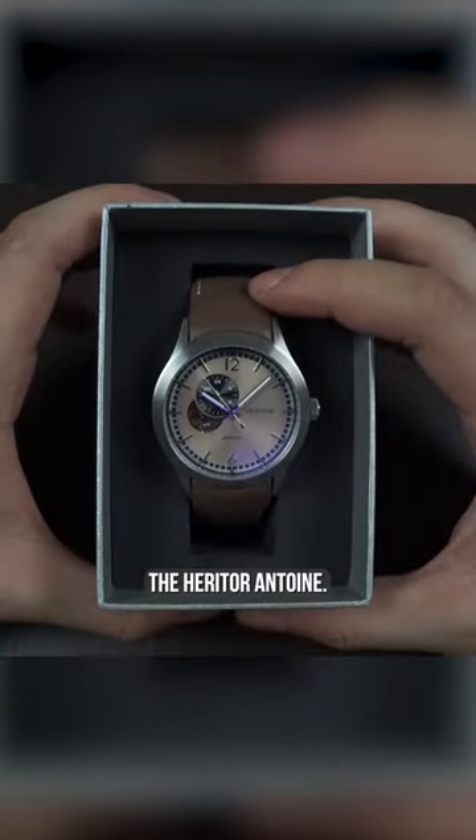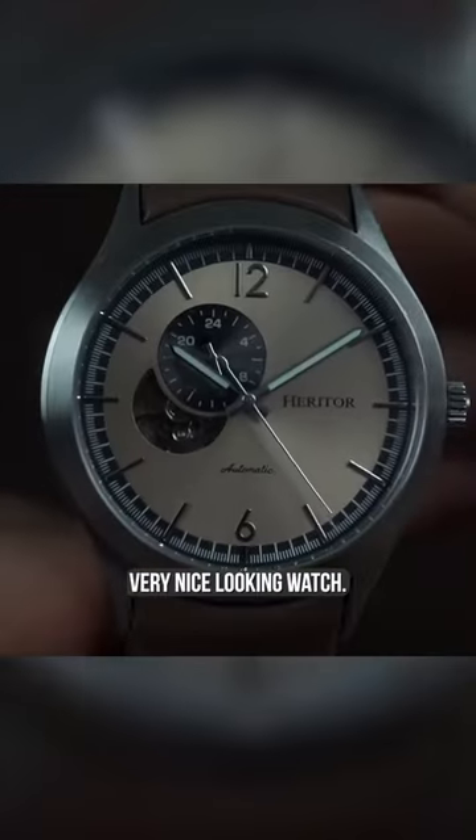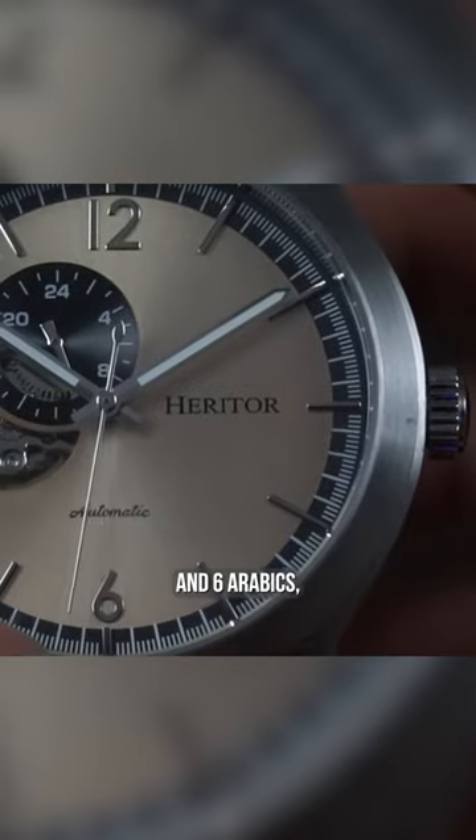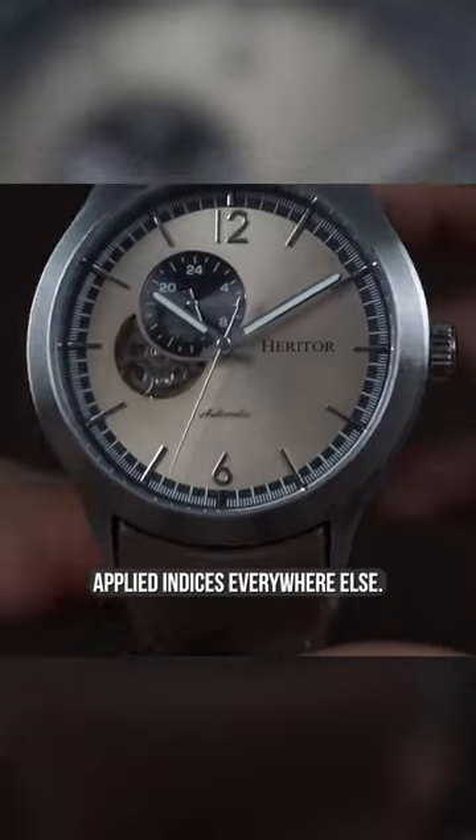There it is guys, the Heritor Antone. Let's go ahead and take a closer look. I think it's a very, very nice looking watch. You get 12 and 6 Arabics and applied indices everywhere else.